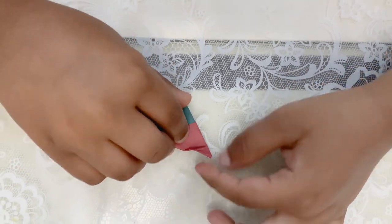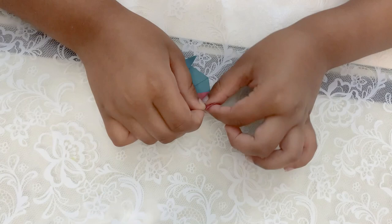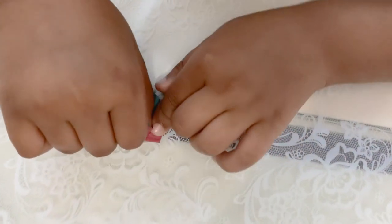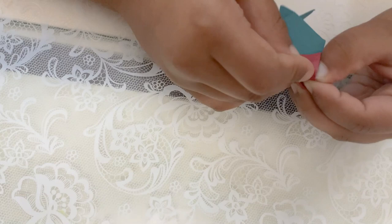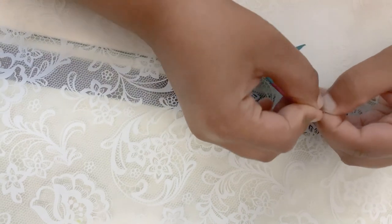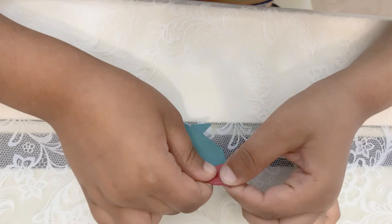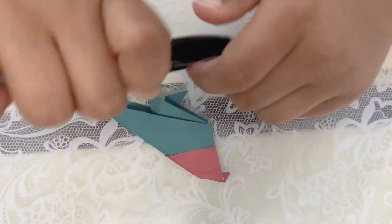Then you unfold it again and do this part too, then it looks like this. Then you put this inside like that, and then if you fold it — it's a little tricky. Once you do it, you're done with the main folding.